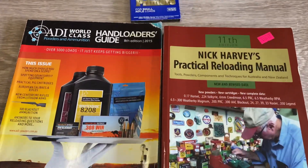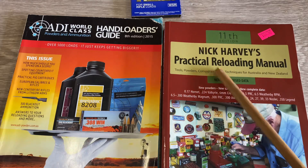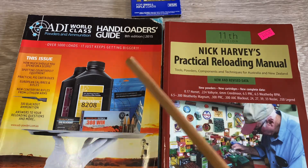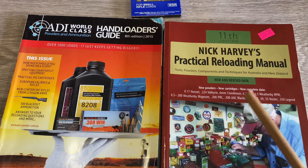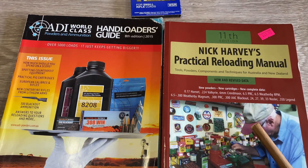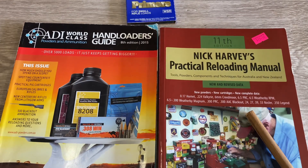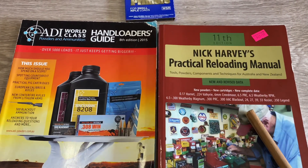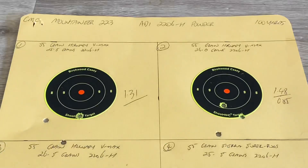As usual, my two references are these very familiar books - the ADI reloading handbook, which is about seven years old though most of it's on the net now, and the latest Nick Harvey book, 11th edition. I will say the reloading disclaimer: please don't take anything I say as gospel. It's what I do and it works for me - what works for me may not necessarily work for you, so don't hold me to anything.